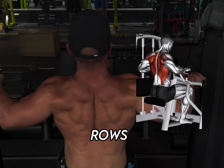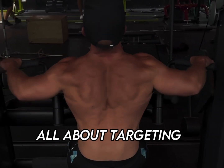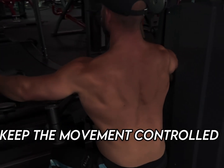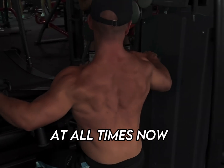Next, we got the wide grip machine rows — four sets of five to eight reps. This exercise is all about targeting the upper back and the lats. Pull with your elbows, keeping your chest pressed against the pad. Keep the movement controlled and really feel the contraction in your back muscles at all times.